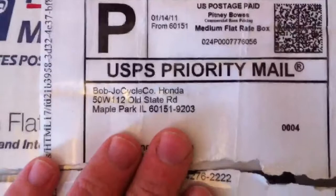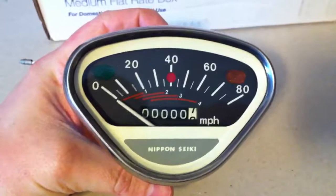I just got this package — this is fantastic. This is my speedometer, at least let's hope it's a speedometer because that's what I ordered. This is a 1969 Honda CL 70 speedometer. Let's see what it looks like. Beautiful — oh, he wrote on it. Not so beautiful. It's not great.